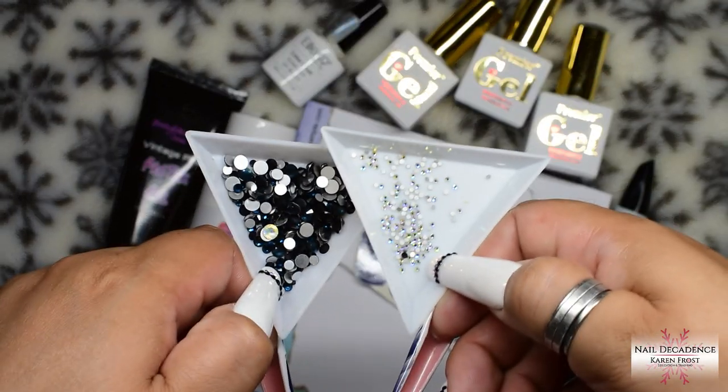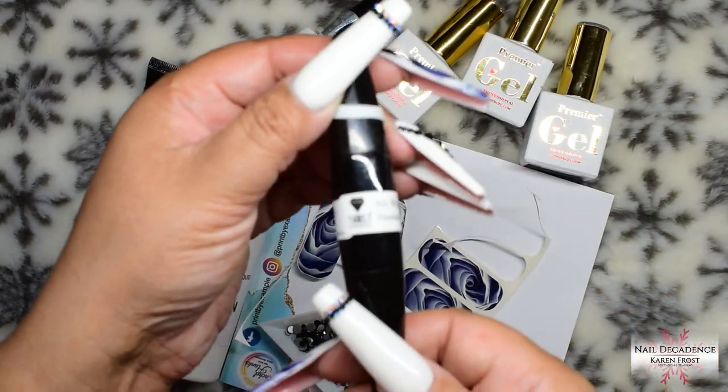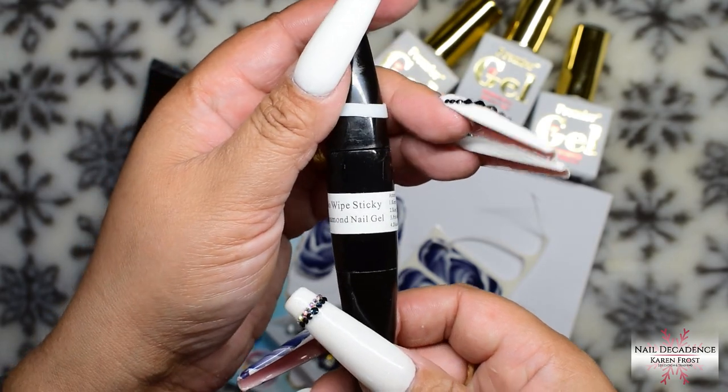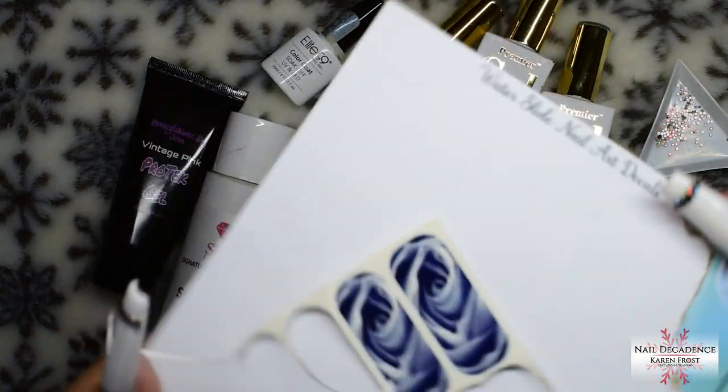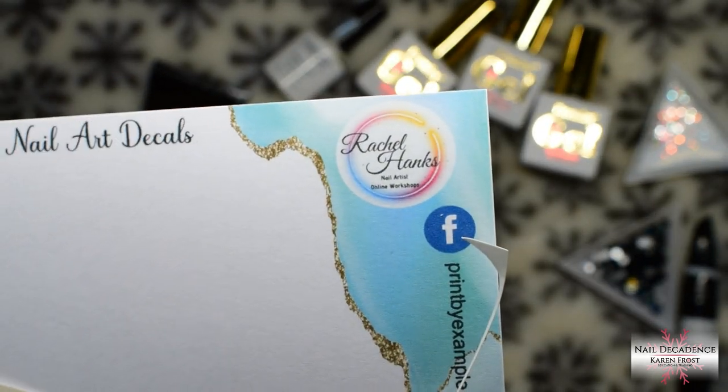Hi my lovely frosty fam, it's me Karen Frost here at Nail Decadence, welcome to my channel, welcome one and all. In this video it's a really, really long one because I take forever when I'm doing my own nails.